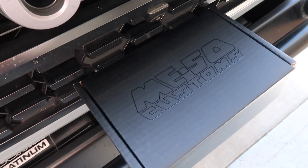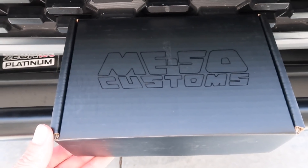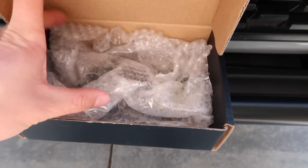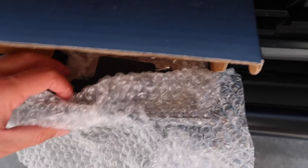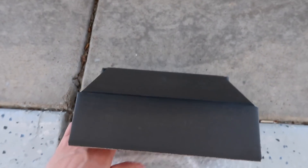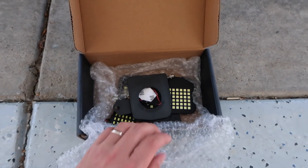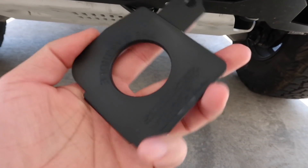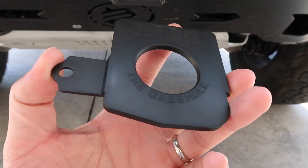Today we got a couple new things going on. Miso Customs — if you guys haven't heard of them, they make extremely cool and unique products. We got in here a nice fancy box, and this here is a gas hole — that's what they call it, the gas hole.